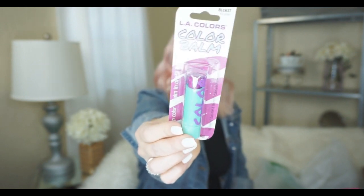I also stumbled on these LA Colors Color Balm Lip Color Plus Balm in one. They had a bunch of colors — I got Kapow, which is a real purple color, and Smooch, which is a much more pinky color. They also had red, orange, and a super bright pink. I'm excited to try them out. I picked up a couple for my daughter too since she is so into wearing lipstick and always wants some on.